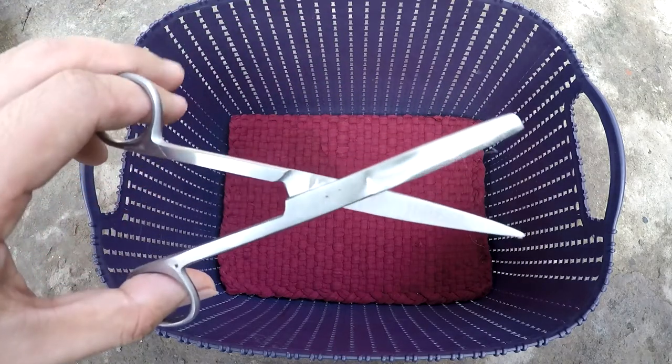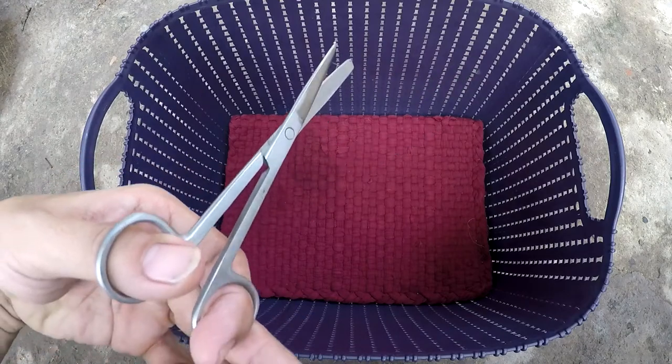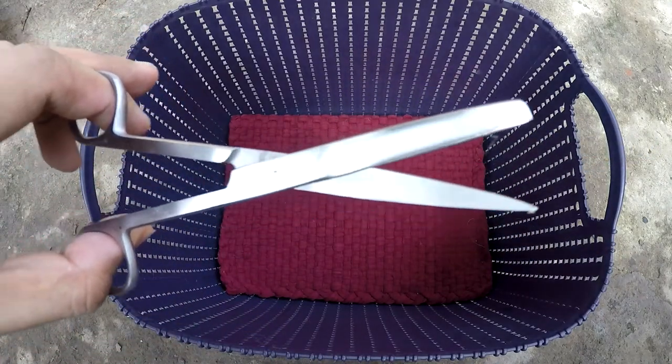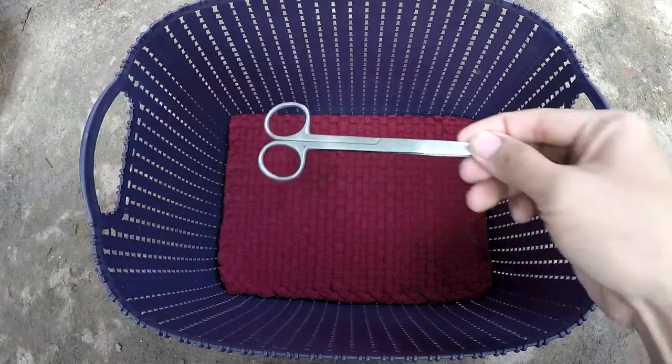Another important item is scissors. This is to cut the umbilical cord of the puppies if the mother didn't chew it through. The scissors must be sterilized first before using them.